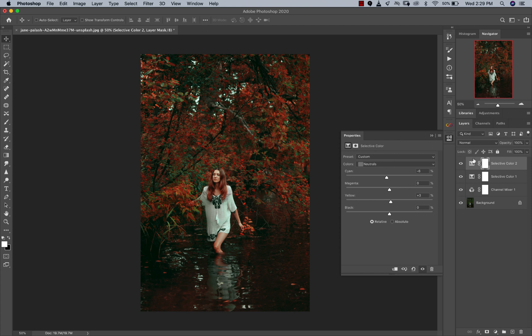Now we're going to go to our whites — I won't do too much here. I'll just add some yellows to it, so that's basically my highlights. Let's see where we started from and look at where we are right now — it looks really good.